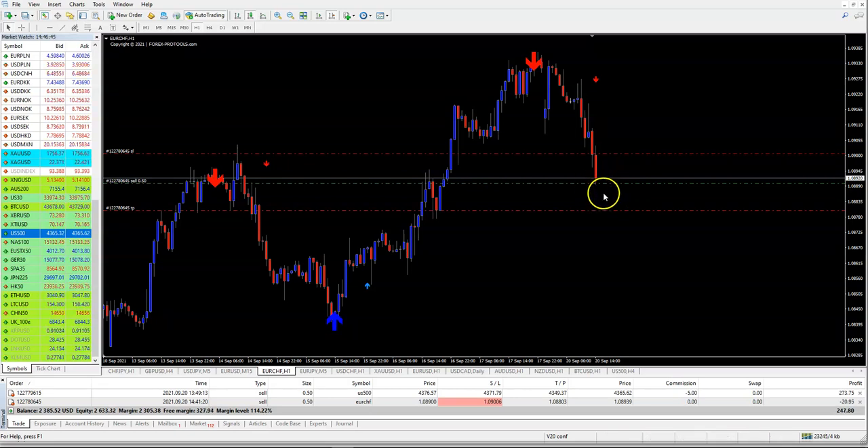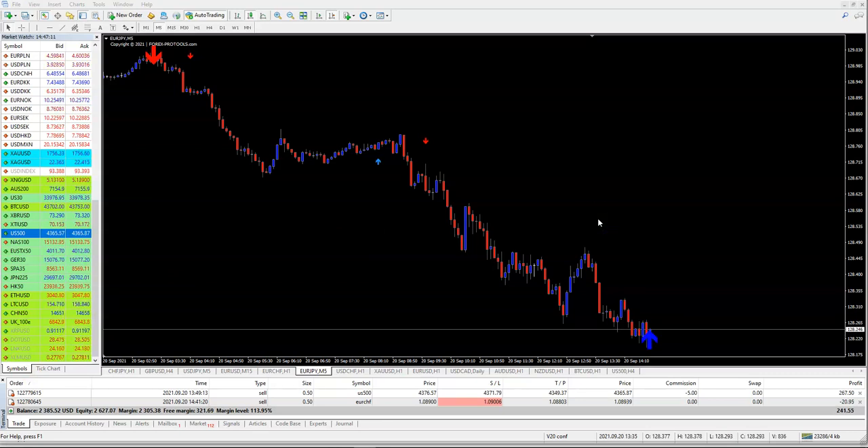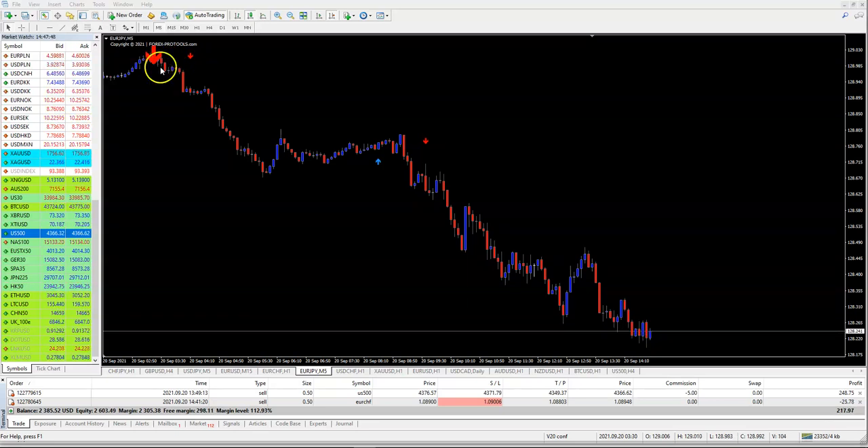On the five-minute timeframe you can see two nice trades — this is super simple to use. The small arrows are fully non-repainting. The big arrows are trend arrows, so you don't wait for the big arrows to open. You wait for the small arrows, and here with ADEX Turbo you just check the red put signal and confirm if you are in a downtrend with the big red arrow.